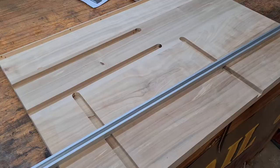All the slots are cut. It's time to cut the T-tracks and add them into the grooves, and I'm going to cut them using my mitre saw.